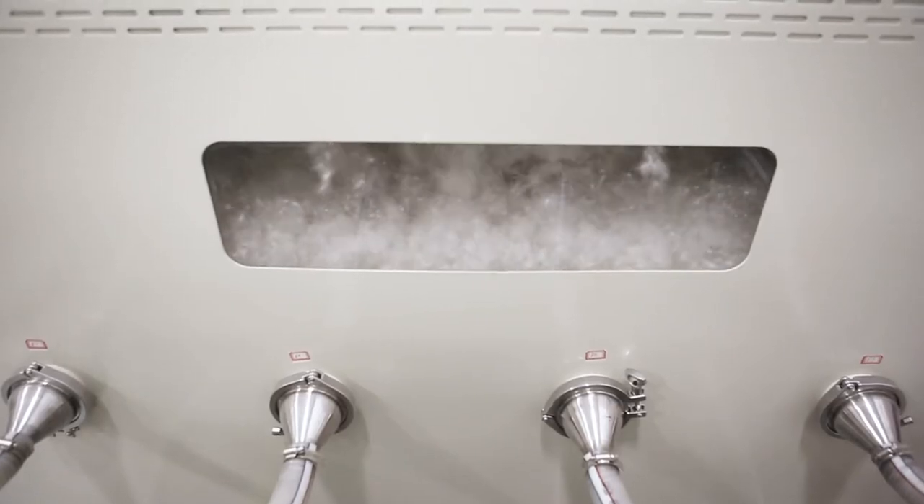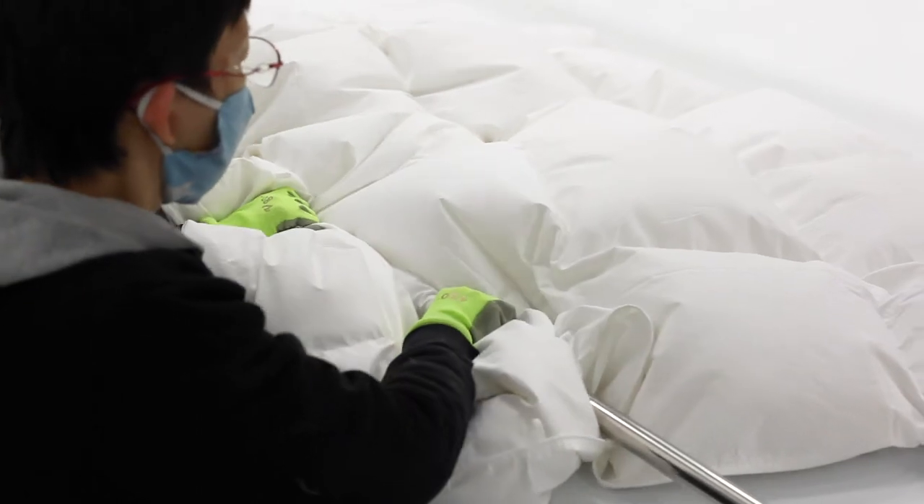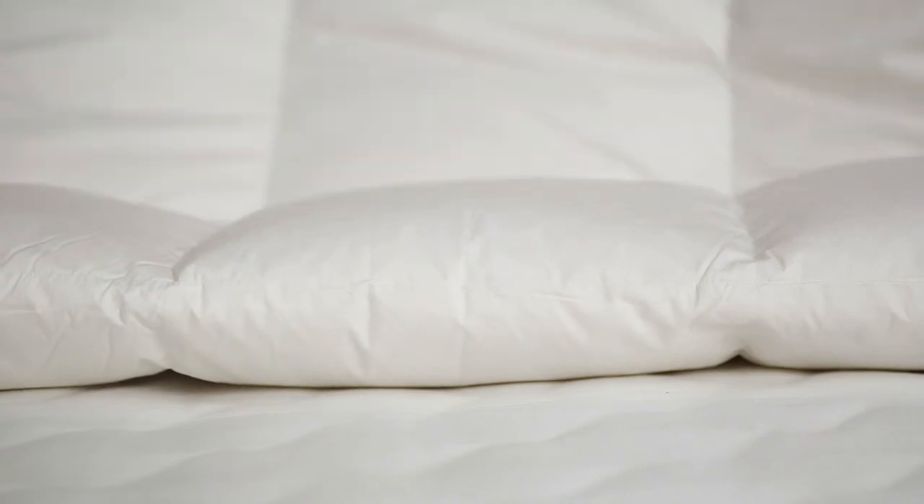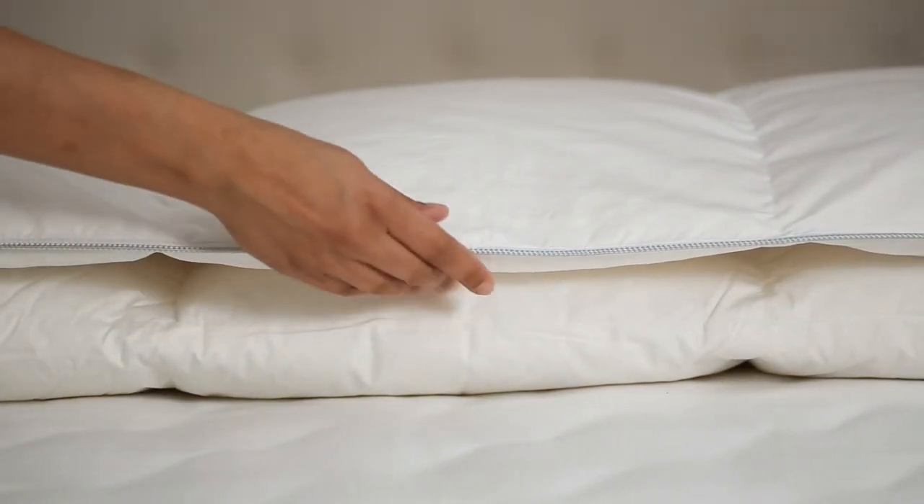Here we have our Imperial Goose Down Duvet. This Goose Down Duvet has a 500 thread count shell and 650 fill power. The 650 fill power is going to be fantastic for the cooler winter nights and also the cooler summer nights.